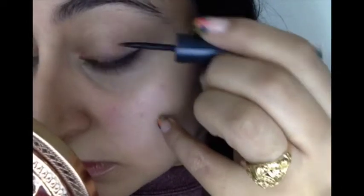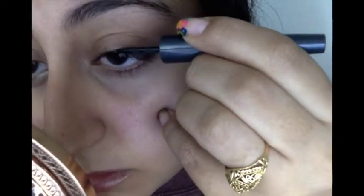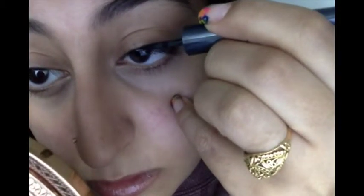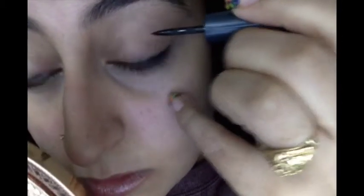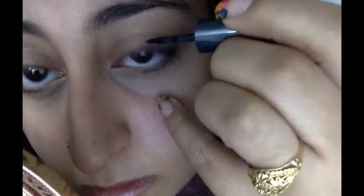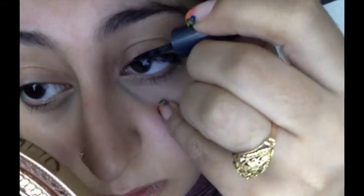Then you just make your way inwards, and each time you get a little better at it and your line comes out slimmer and slimmer — which works out perfectly because the inner eye is supposed to have the skinniest line. All I'm doing is pressing it down and dragging it a little, and this is going to leave kind of a patchy line, but that's okay because we're going to go over it and smooth it out. This first portion is simply lining the upper lash line, not the winged eyeliner yet.